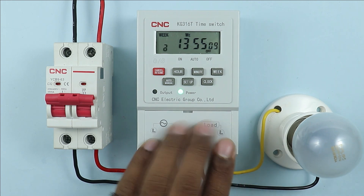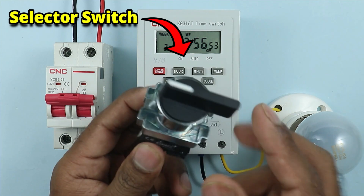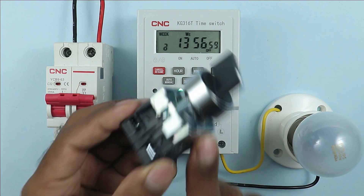If you don't want to bypass the timer with these buttons but rather from a far away distance, for that you have to use a selector switch. With the help of a selector switch we are going to bypass the timer. Let's understand how to perform the wiring of this selector switch.